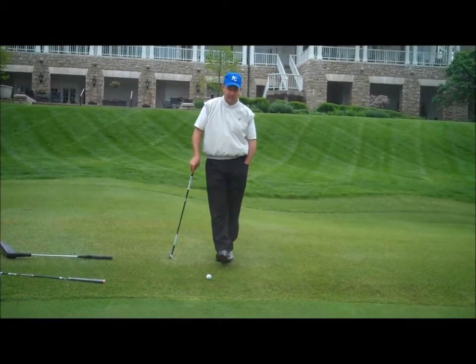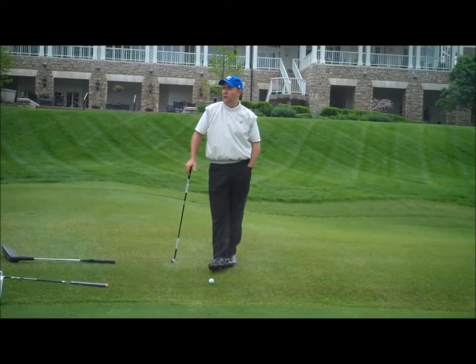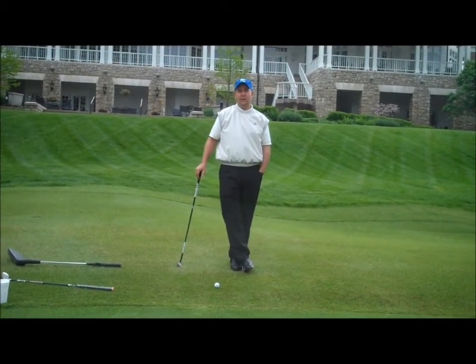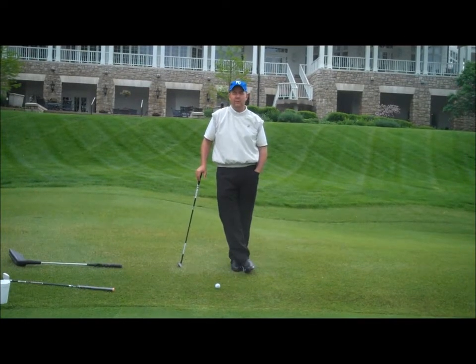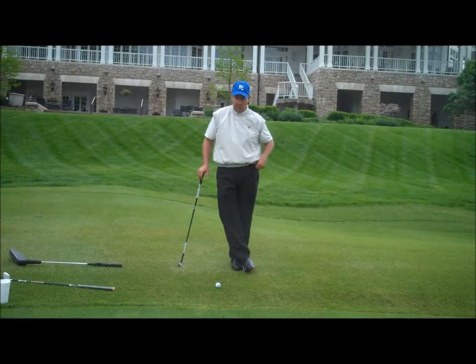Hello ladies boot campers. I'm filming this on the day after Friday that we had our last boot camp. You'll notice I'm in short sleeves — it's a beautiful day. Occasionally we're going to catch one of these days on a Thursday, but at least last week was better than the previous week.